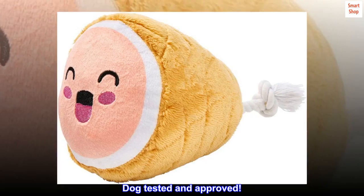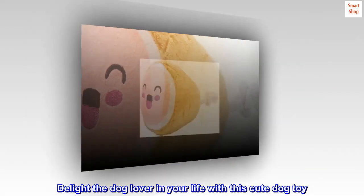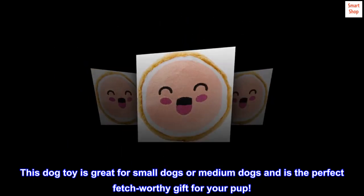Dog tested and approved. Delight the dog lover in your life with this cute dog toy. It's great for small dogs or medium dogs and is the perfect fetch-worthy gift for your pup.